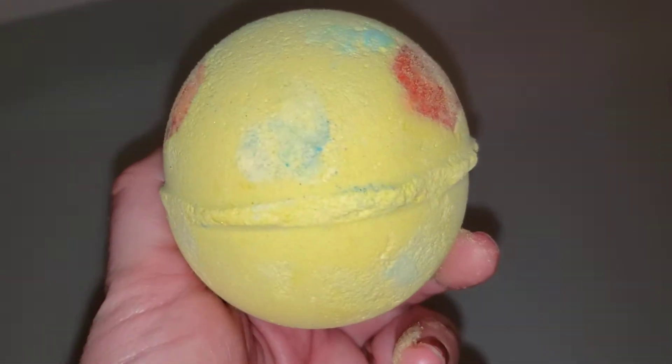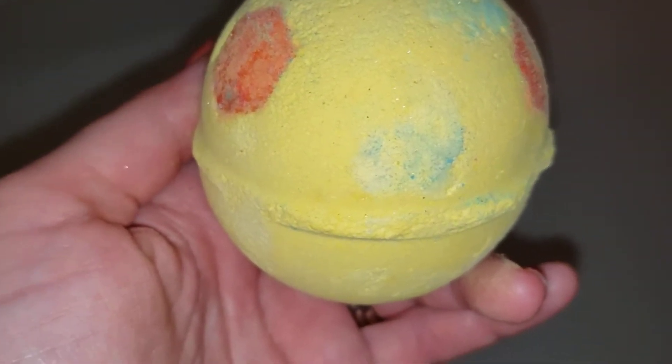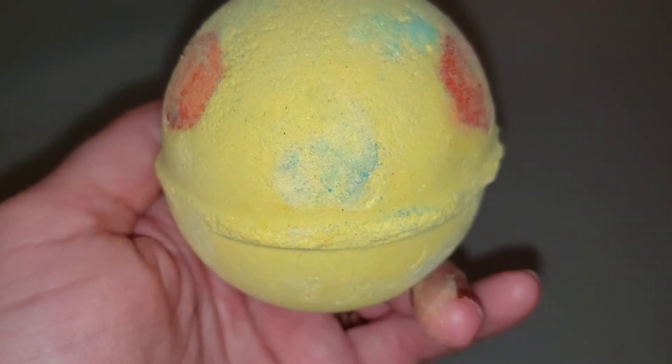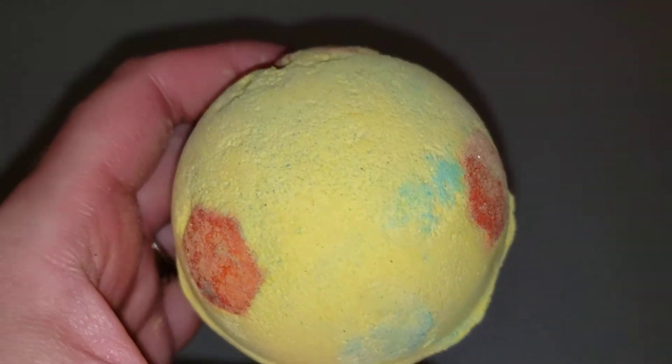It just smells so good, like super sweet and creamy smelling if you guys like sweet scents. This one retails for $7.45. Let's see, it's a regular size bath bomb. Let's see what it looks like in the water.